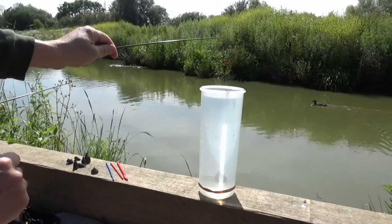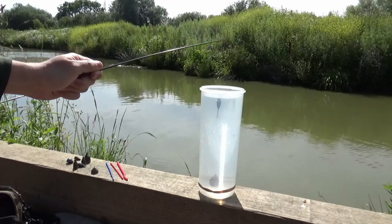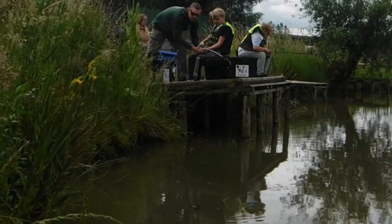Knowing the depth prevents the angler from accidentally putting the float too far away from the hook, or so close that the bait is suspended mid-water unintentionally. Plumbing depth can also show how to tell if your bait is in weed, silt or clear ground.